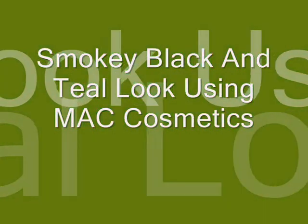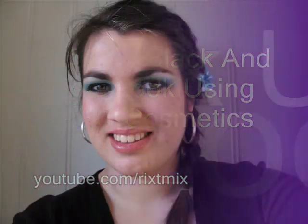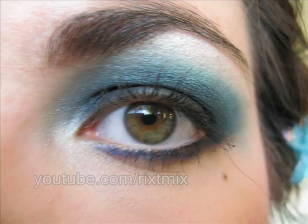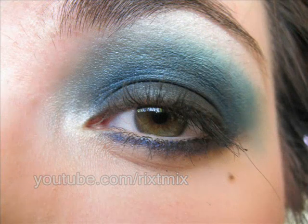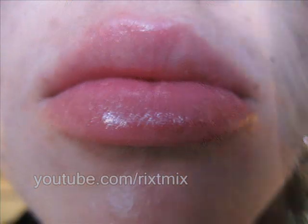How am I supposed to feel when everything surrounding me is nothing but a fake disguise? I don't know, I don't know where I belong, it's time for me to carry on, I'll say goodbye. If you want to learn how to do this black and bright blue smokey look, just stay tuned.